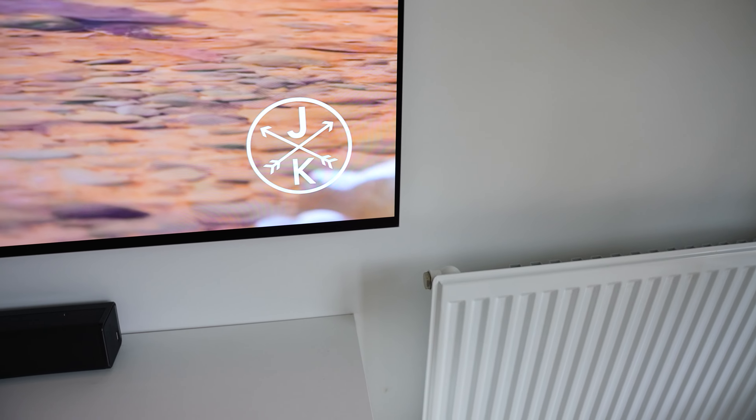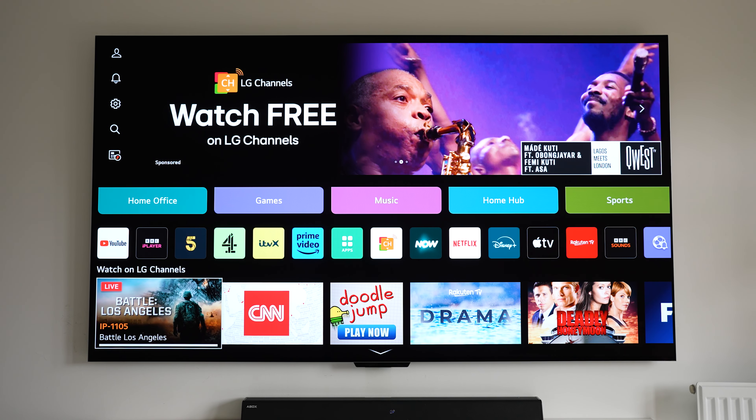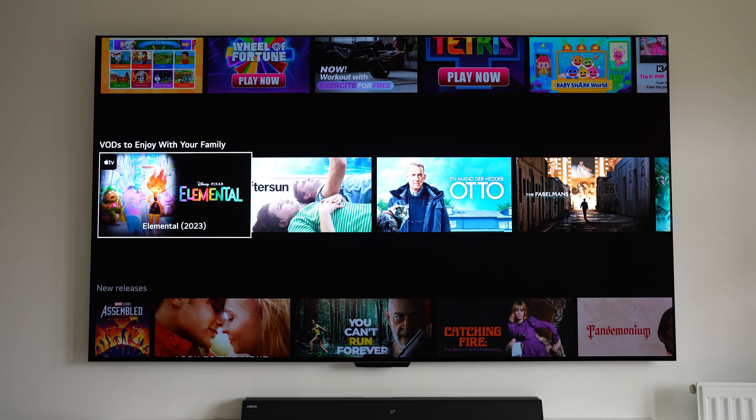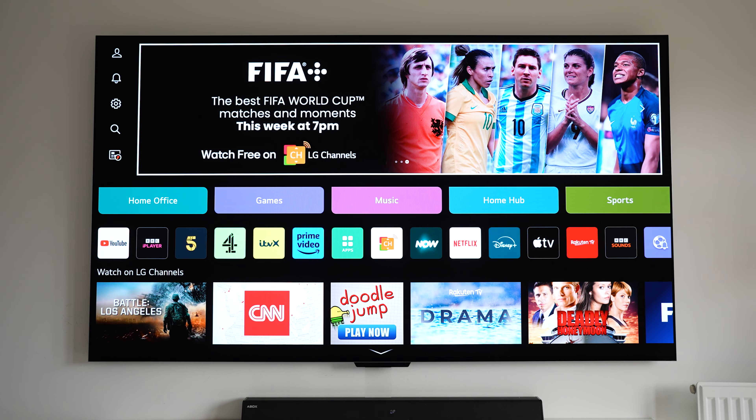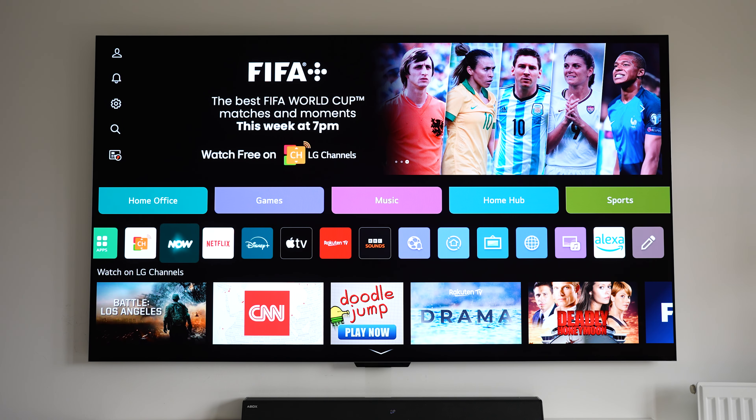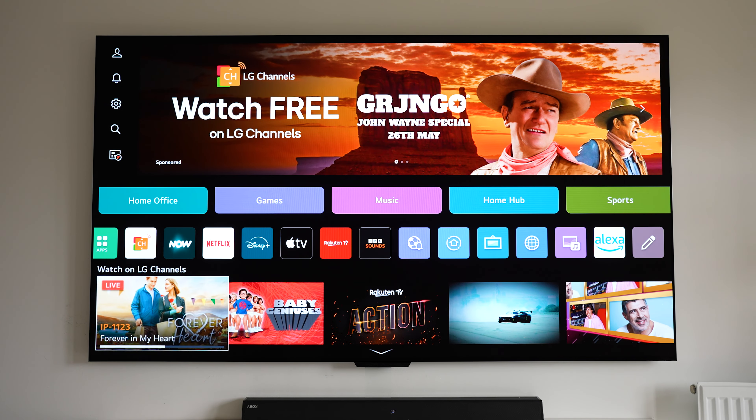We've got a silver frame around the sides with nice even bezels all round and a slightly bigger bezel at the bottom. The whole panel is an even thickness, unlike other OLED models that have a bulky bottom where all the components are. Firing it up, you can see it's the usual LG webOS software — webOS runs from the Zero Connect Box and not the TV itself, and everything is smooth and snappy thanks to the A9 AI Processor 4K Gen 6.